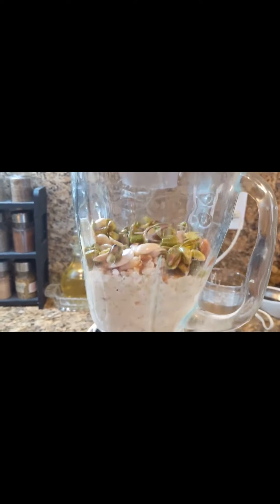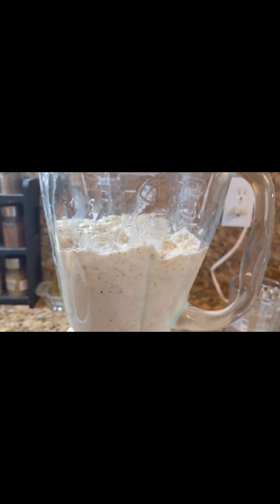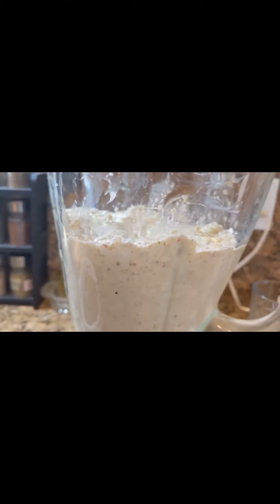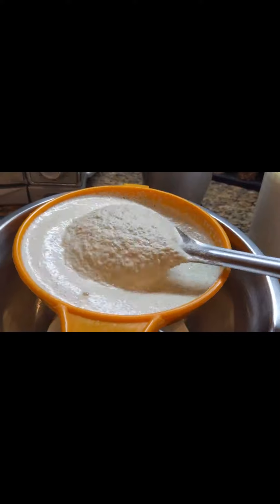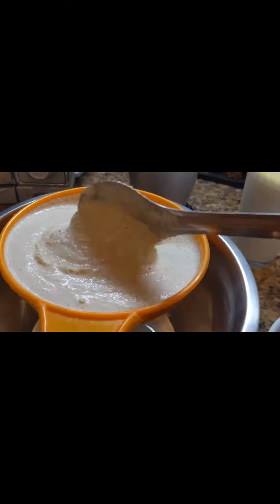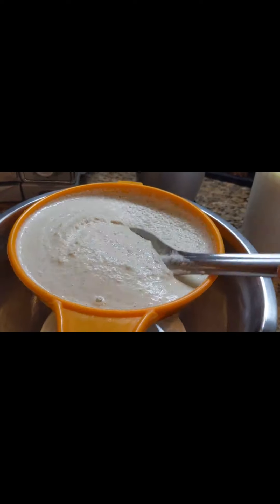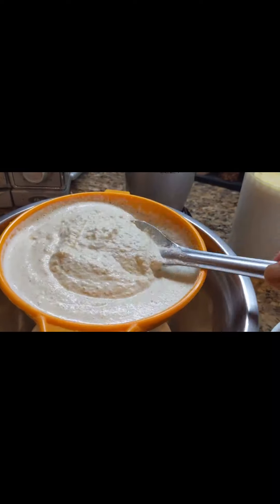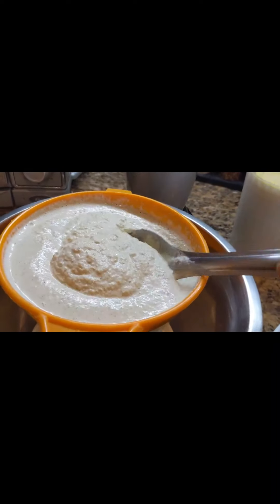You need some milk to help grind the nuts. When you filter it, you need to add a lot of water. Grind once, then add more water or milk and grind again.